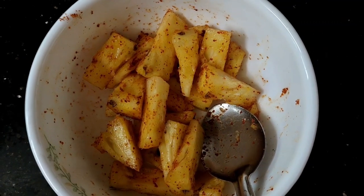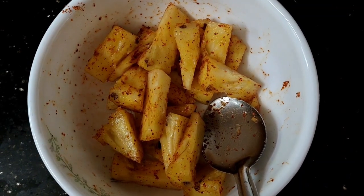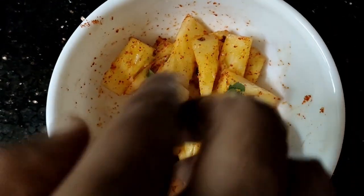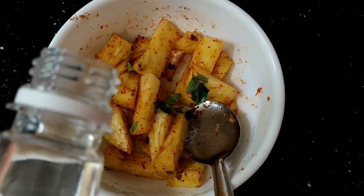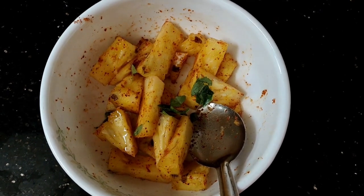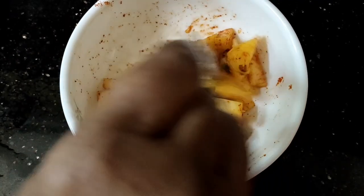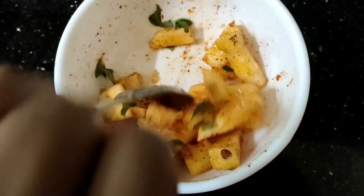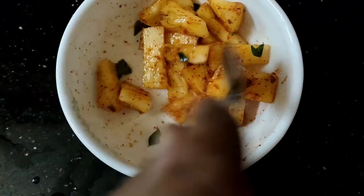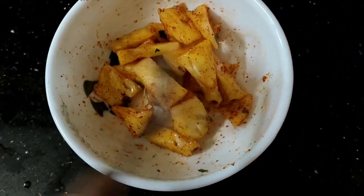The pot is simple to mix it in our bowl. If you have a taste, you will have a taste. Then you will have to mix it in a mix. Now we have a special item here.